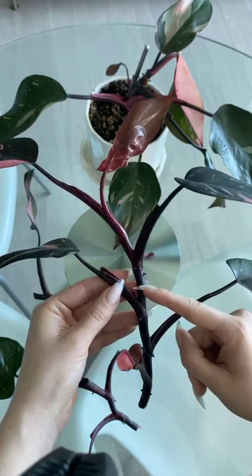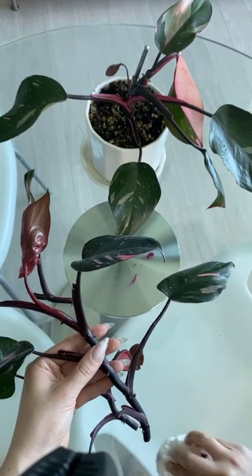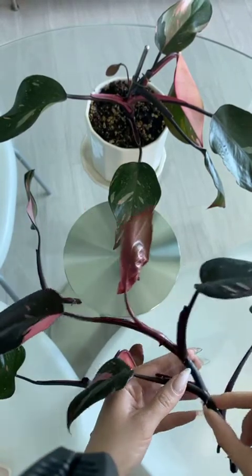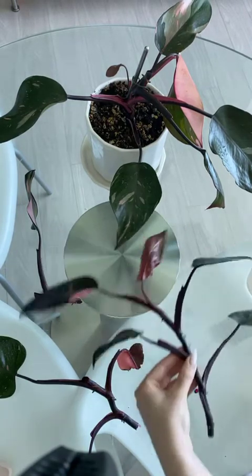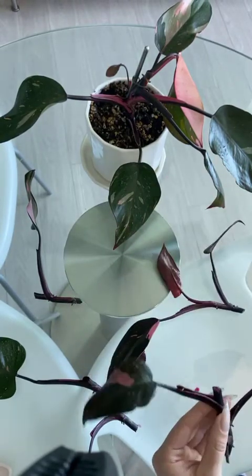I'm going to cut here for my next one. I'm bleeding all over the table, and again that's nothing to be alarmed about — that's the same as us trying to clot our own wound. It's a sign of a healthy plant. I did water this plant very thoroughly about two or three days ago, and that is so important: start with a super hydrated plant. It can be tempting to take cuttings while you're watering, but you really want to wait a few days — that's going to give your cutting more runway to get its roots going before it starts getting thirsty again. So I'm cutting here between the two nodes. No problems — we're cruising now.